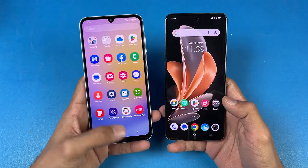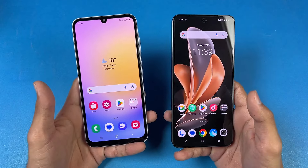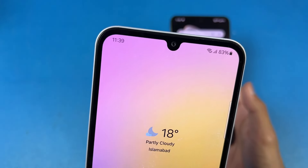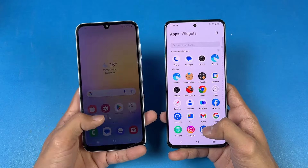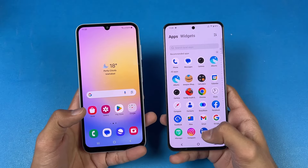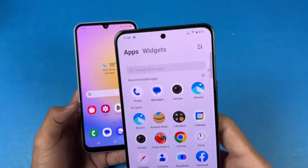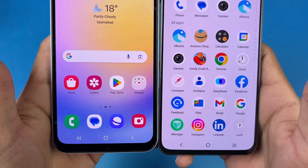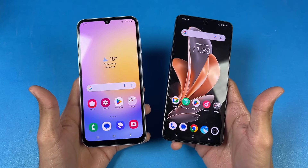Now let's talk about the displays. Samsung has a 6.5-inch Full HD Plus Super AMOLED display with a 120Hz refresh rate and an Infinity-U notch on top. Vivo has a 6.67-inch Full HD Plus AMOLED with a 120Hz refresh rate and a center punch-hole on top. The bottom chin is actually much smaller on the Vivo V29E, so the display is noticeably better on the Vivo.